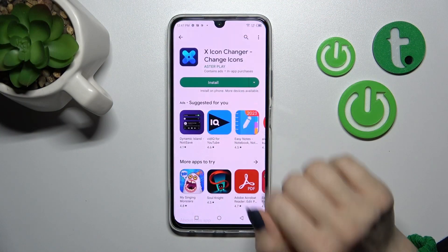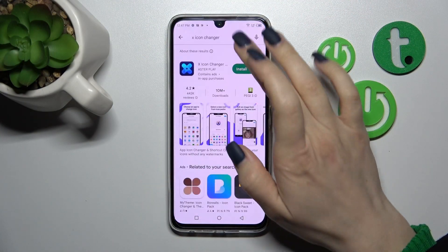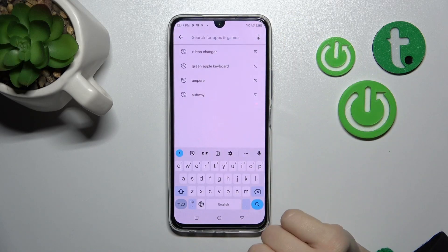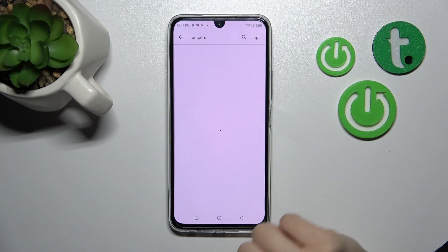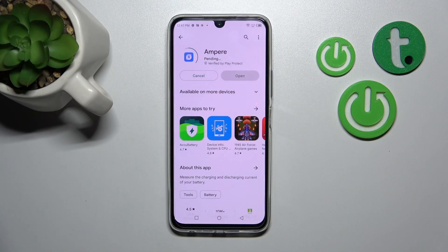First we should open the Play Store application and in the search bar we should enter Ampere. Now we should get this application, so I tap to install and wait a couple of seconds.